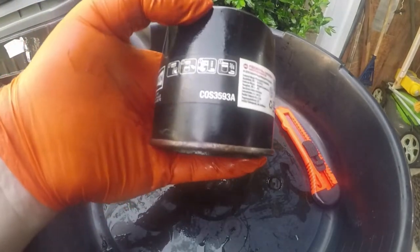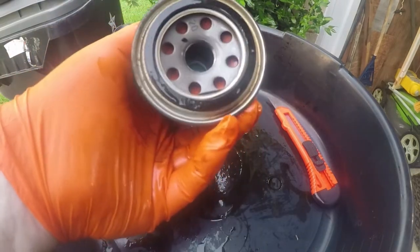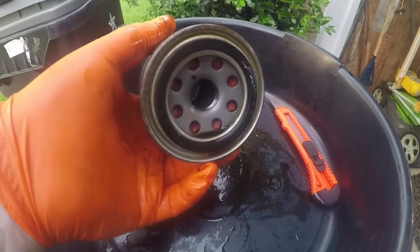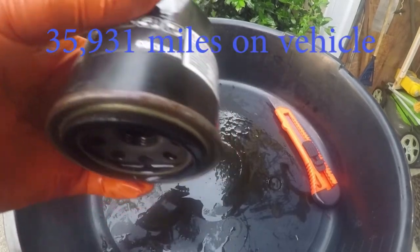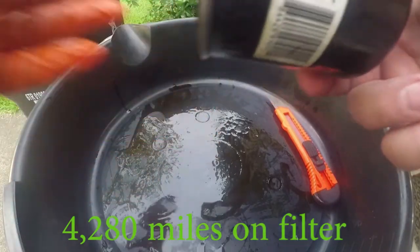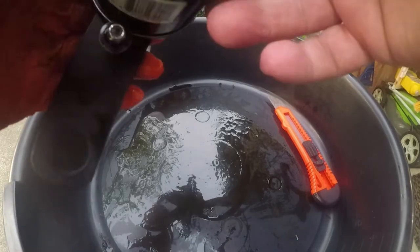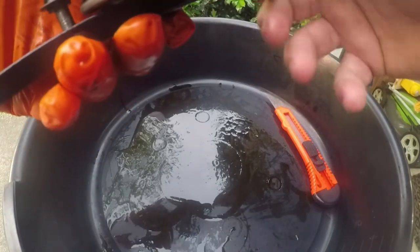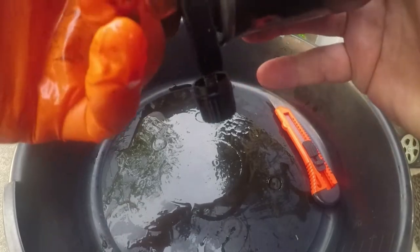This is a Champion COS3593A oil filter, off a 2018 Kia. There's 36,000 miles on the vehicle, and I want to say around 4,000 miles that this filter was on the car. I don't remember exactly at this point — I'll post the actual details in the description below.